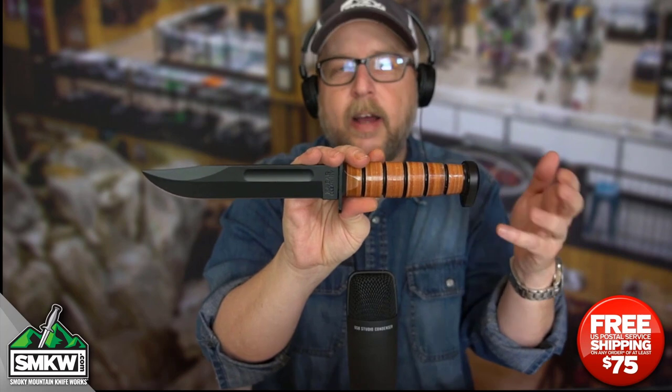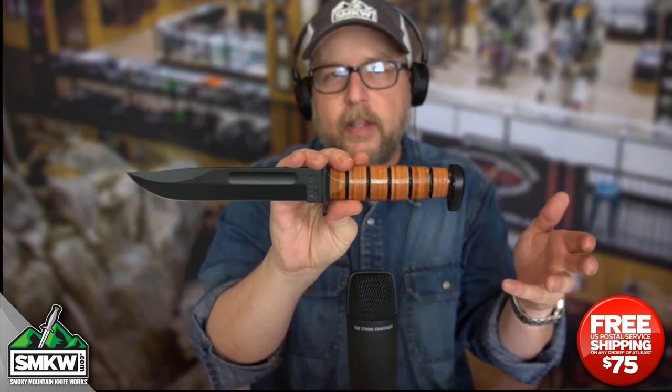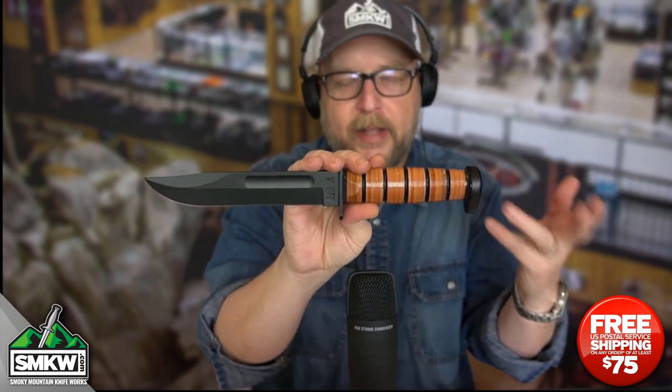I have always just — I think of John Wayne movies when I see these knives. Maybe that's the wrong thing to think, but that's what I think of when I see a Ka-Bar fighting knife. Go get one of these at smkw.com, they're only $54.99. I will catch you tomorrow with something else.